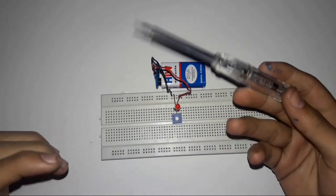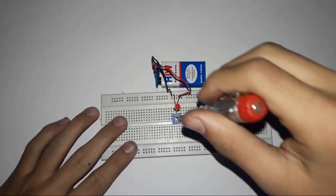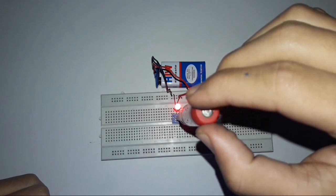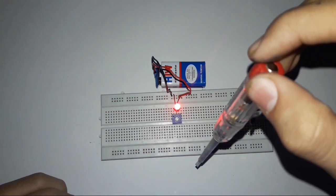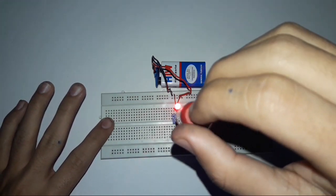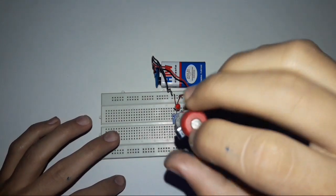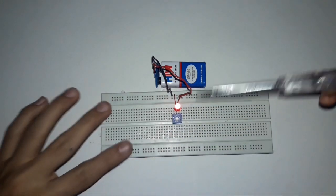A trim pot is like a potentiometer which decreases or increases the sensitivity of the circuit. Right now the LED is not glowing because the resistivity is high. As I decrease the resistivity, it will start glowing brighter. And when I increase the sensitivity, you can see it going dim slowly — and there it goes, switched off.